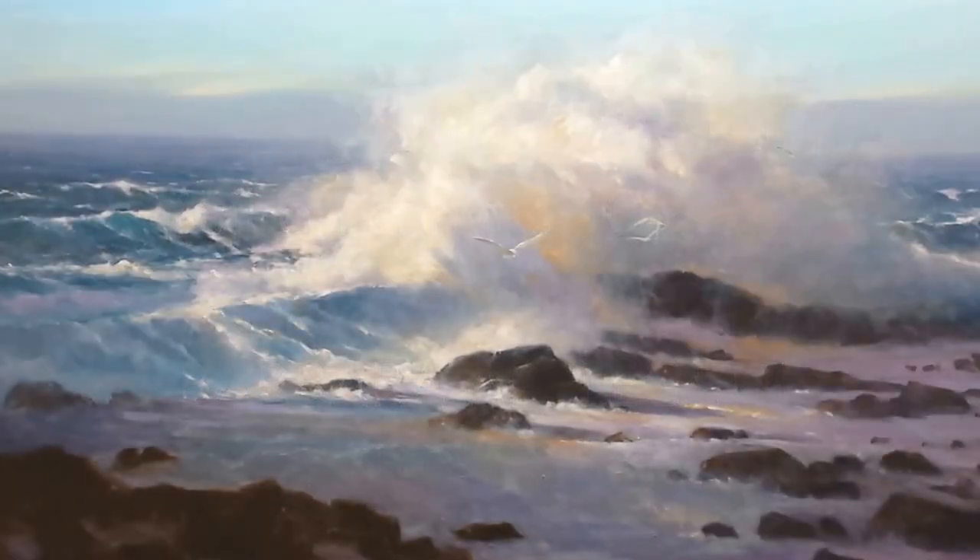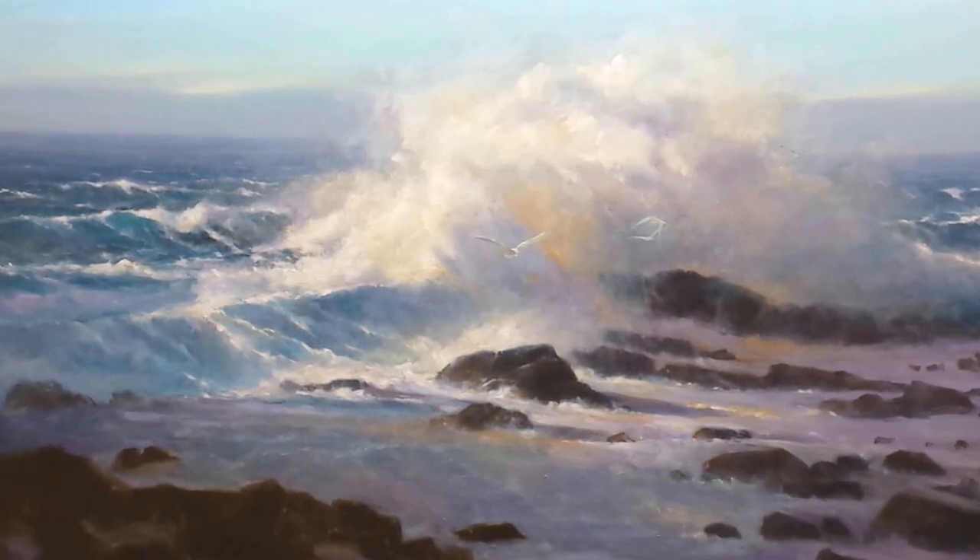I'm Barbara Applegate. Welcome to my studio. Today I'm putting the finishing touches on a large 30 by 40 seascape.